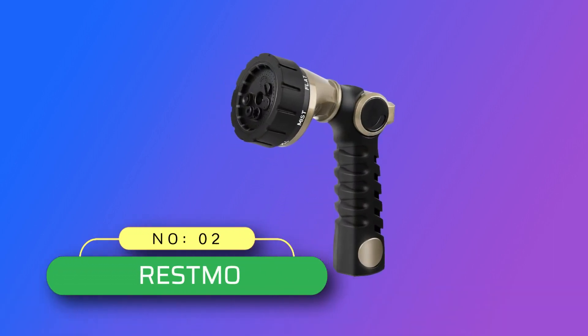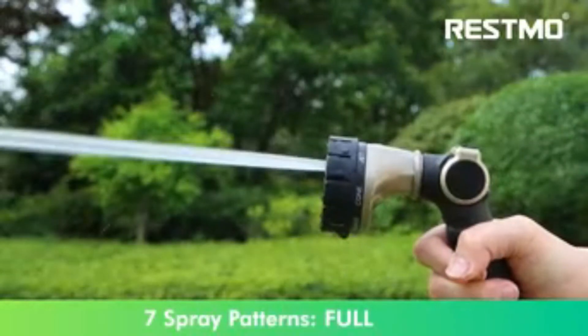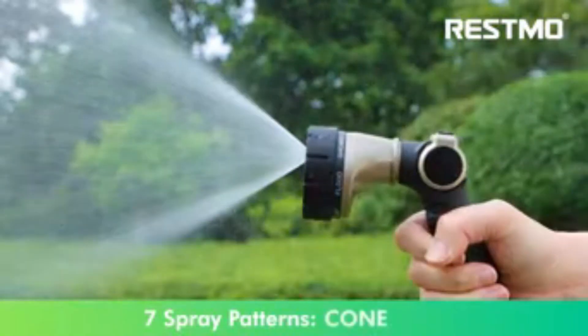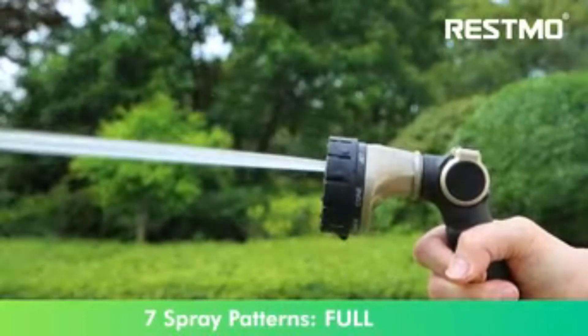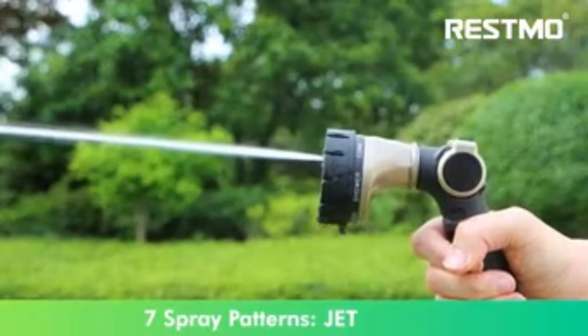Number 2, Reesmo hose nozzle made in USA. The nozzle gun body is constructed with zinc alloy material — solid and robust to resist rust, corrosion, and wear. The shock-resistant rubberized bezel dial can enhance durability and flexibility, withstanding hard impacts and heavy force in daily drops and shocks. It is much stronger, more durable, and long-lasting than plastic water nozzles.